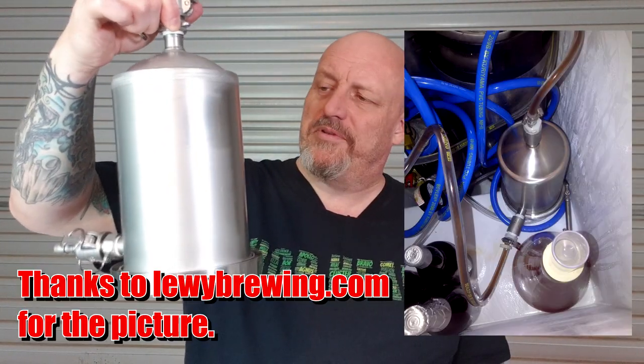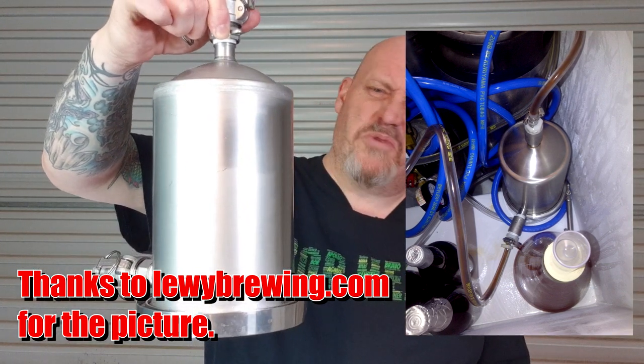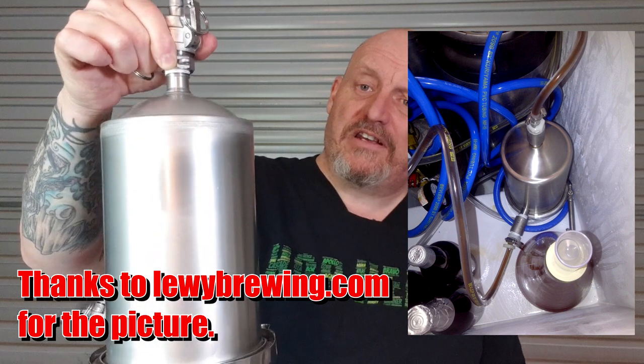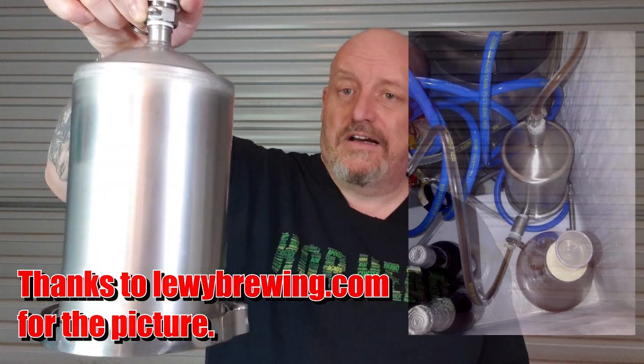You get that fresh hop flavor directly through this into your glass. If you haven't seen that setup I can put some pictures on screen. It's a bit of a muck around and you wouldn't want to leave it sitting for months with hops in it - you'd want to change the hops out and you'd probably lose a fair bit of beer. But using it like a randall, it doesn't have to be hops either - you can put fruit in there. It'd be good for a party where you know you're going through a keg quickly, maybe a nine-litre keg filled with blood orange or limes, and run your Mexican beer through it.